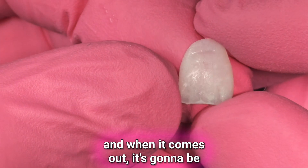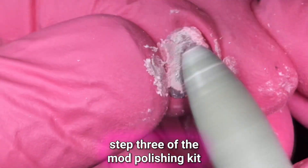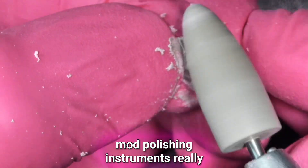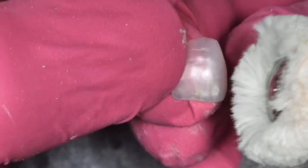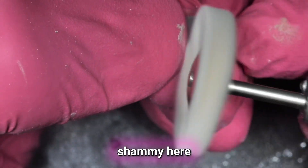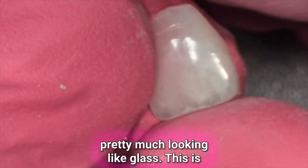When it comes out, it's going to be kind of a matte finish — a little dull. So we need to shine it up. I'm going to use step three of the mod polishing kit and go ahead and use the mod polishing instruments. It shouldn't take long at all to bring it to an ultra high luster. Once you go with that first pink polish, you go with the cotton chamois at ultra high speed, light pressure, and you're going to get that thing looking pretty much like glass.